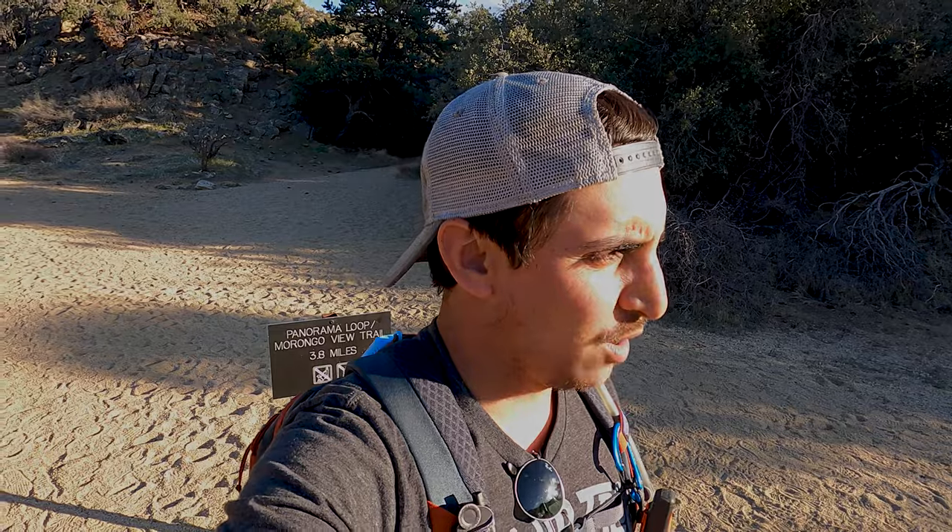So that's it — that is the Black Rock Canyon Trail. From here you can do the Panorama Loop, or take that and go on to another trail, Warren Peak. For today we're stopping here; it's been a long day and I want to head back and relax. This is by far, I think, the prettiest trail we've done here at Joshua Tree.